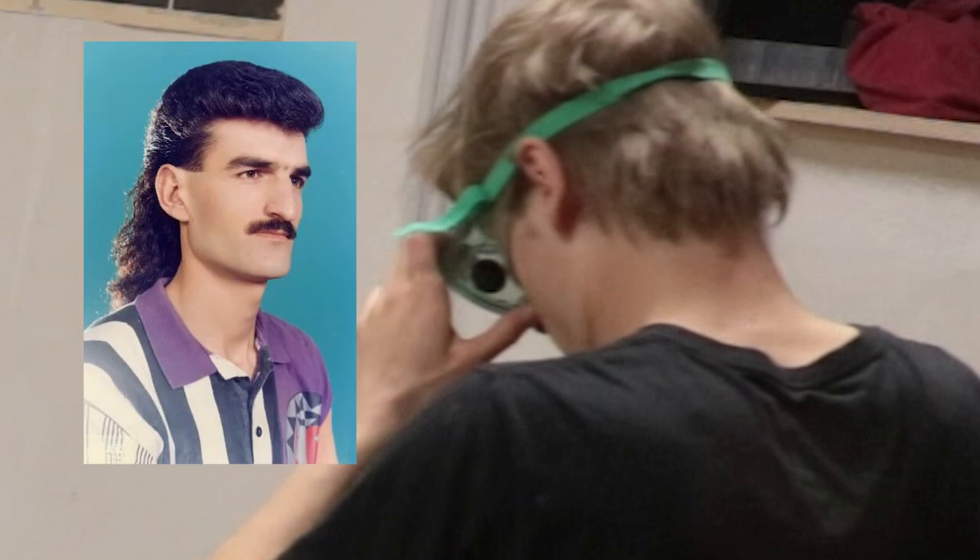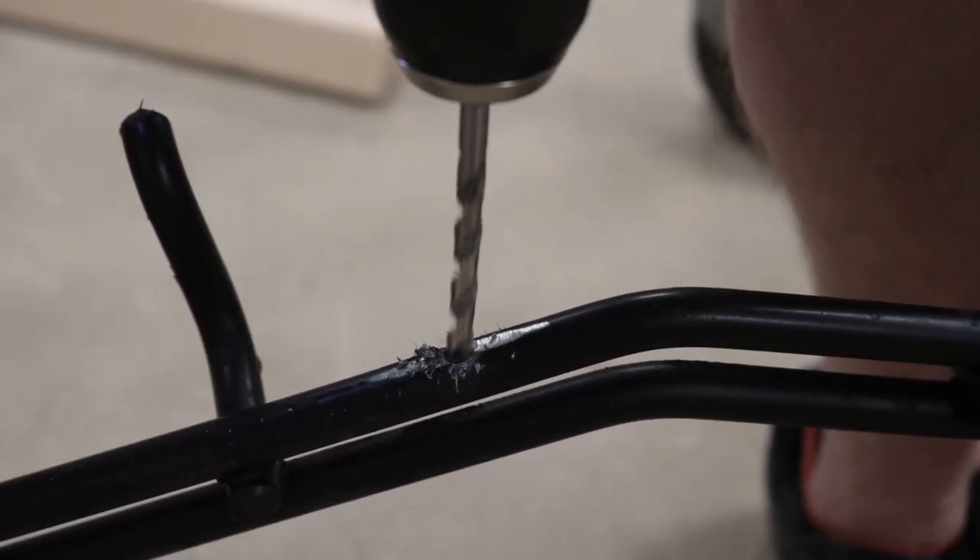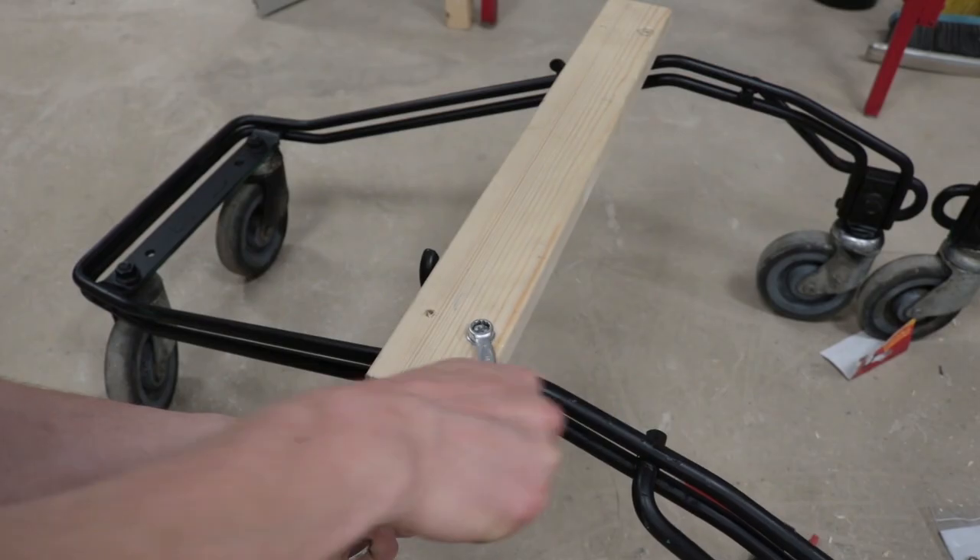Hopefully one day I'll be as beautiful and manly as this guy. Anyways, I cut these wooden pieces, then drill a hole to the frame so I can bolt them in.